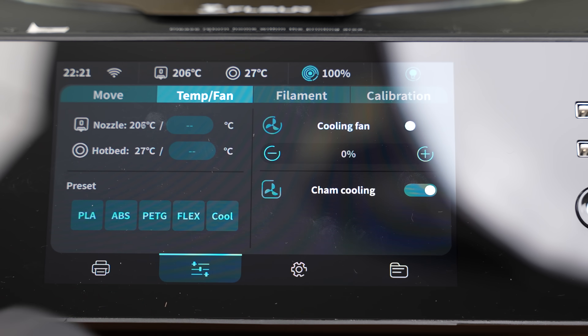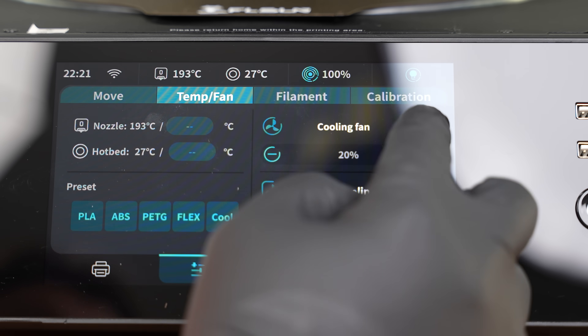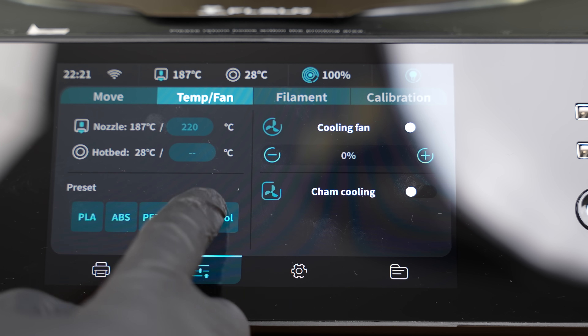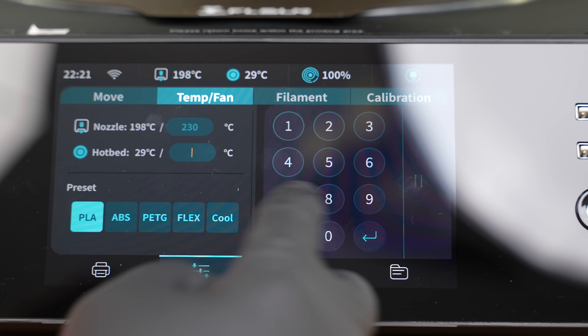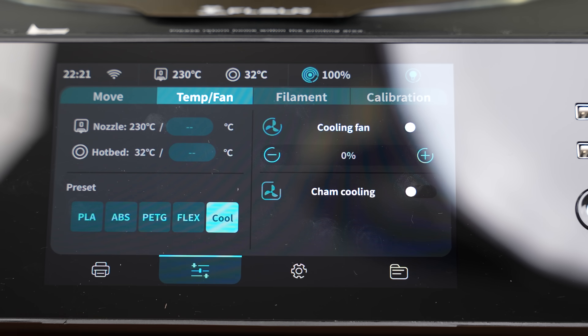Let's take a closer look at the control panel. We can easily navigate the different modes and monitor the printer. It's a very intuitive, multi-tab design that allows you to make even minor adjustments on the machine itself.